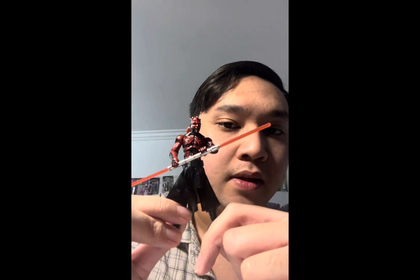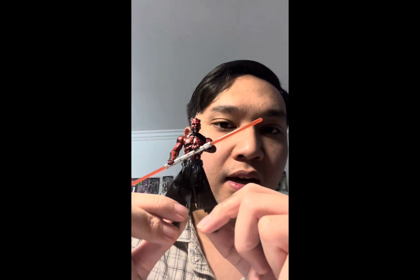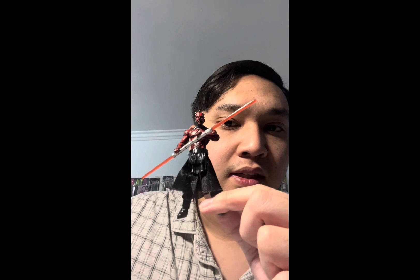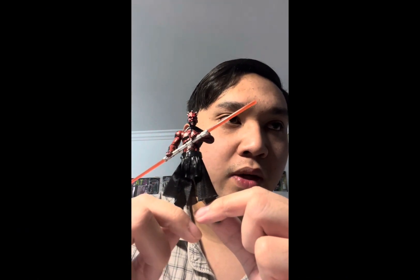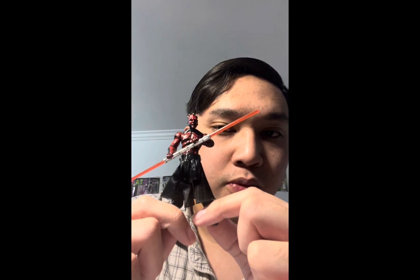This version I bought was a single-carded figure that was part of the Build-a-Droid line, so you buy this figure and a couple of other figures in that particular wave and you can build a droid.